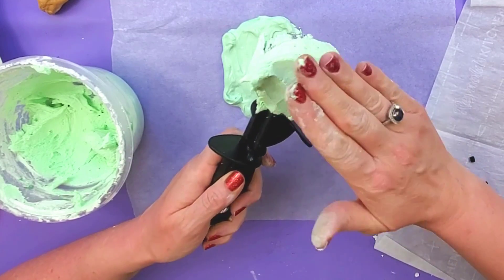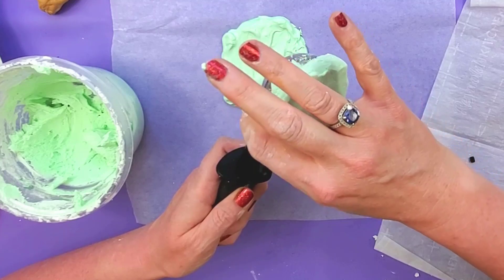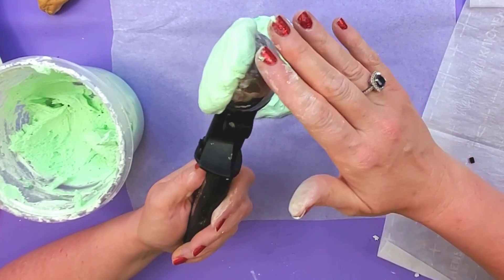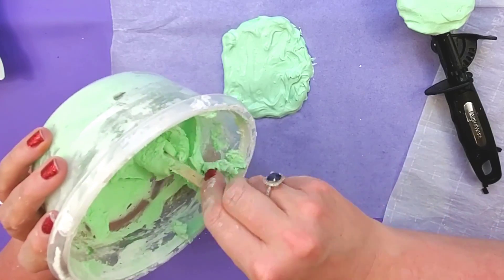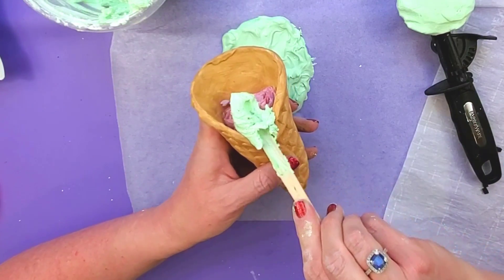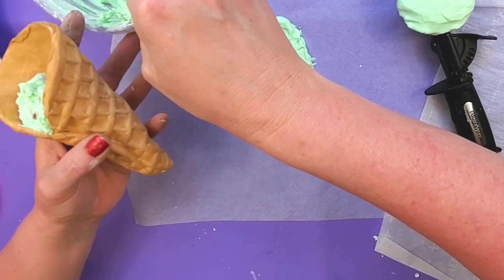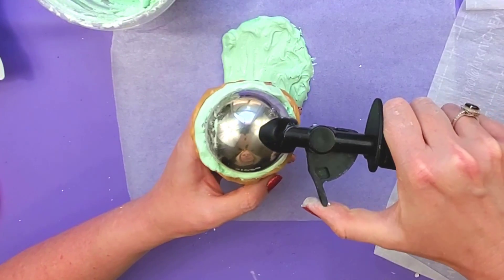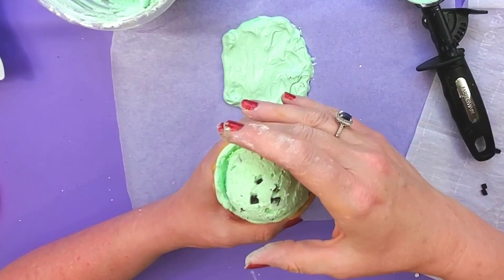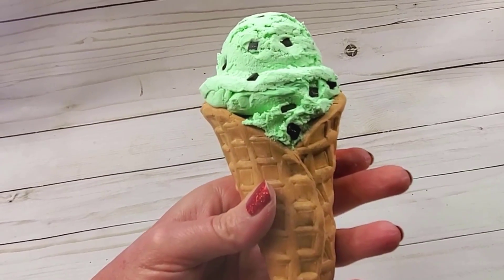Then I'm just going to take my hand and press it around to get that part that hangs over the edge, and shape it up however you want. I'm also going to put a little bit of the ice cream mixture over the tissue paper inside the cone so it doesn't end up showing. Then I release my ice cream scoop onto the ice cream cone — and you can see the mint chip showing through! Thank you guys so much. I hope you have an amazing day, and I'll see you in the next video.